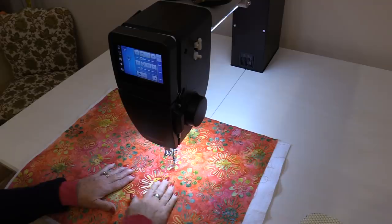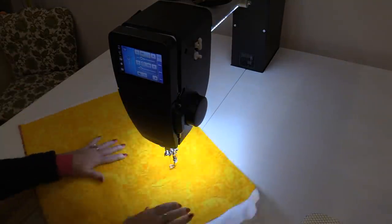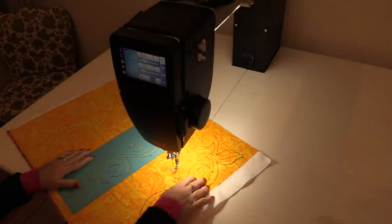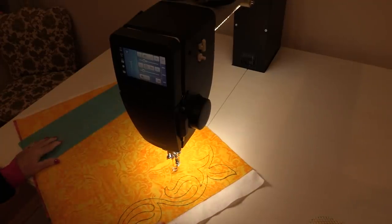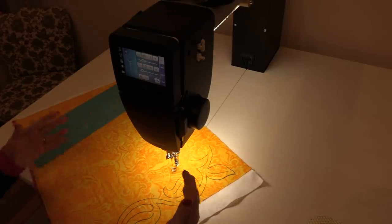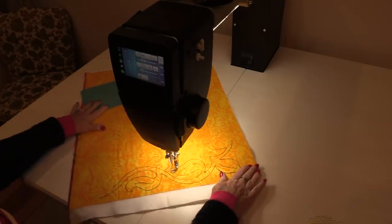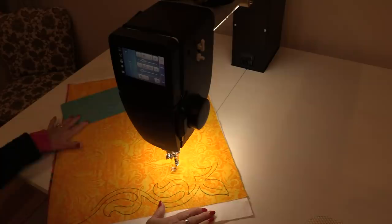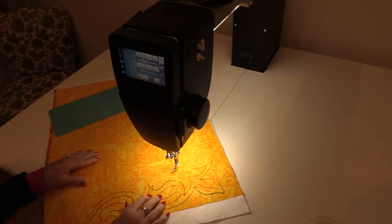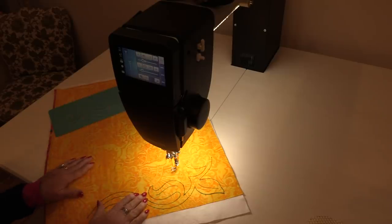I have a fabric with a pattern on one side and a more solid color on the other. On the solid side I can draw some shapes to practice. I've taken a stencil and traced a shape — now I can go over and over that shape until I get comfortable with it. There's no thread in the way and I'm not looking at a previous stitching line. I can just stitch over and over again, changing speed, until I'm comfortable with the pattern.